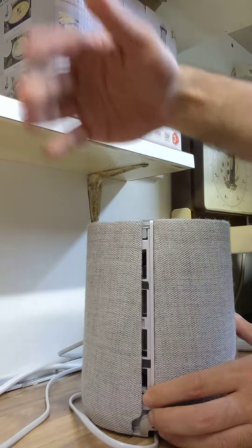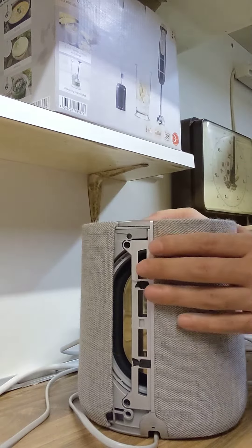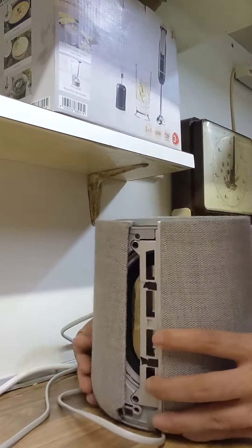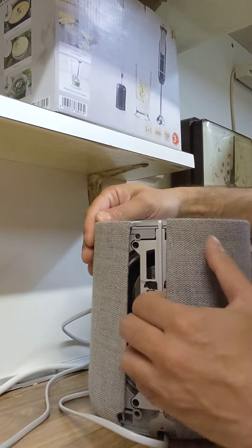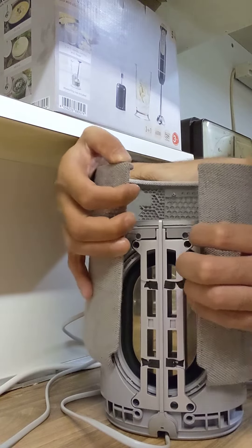See, simple. Now you gotta twist it a bit, like this — basically open it a bit so you can have more space. And now all you have to do is unclip it, pry it open, and just lift it up.